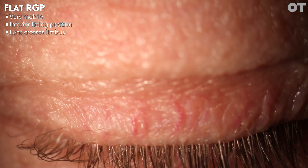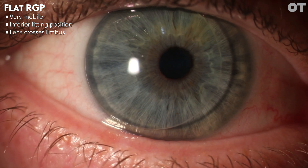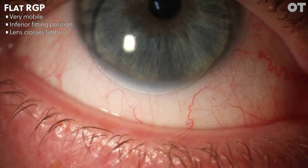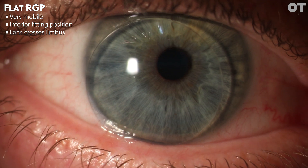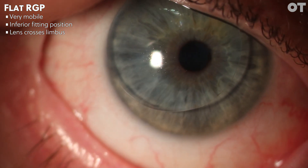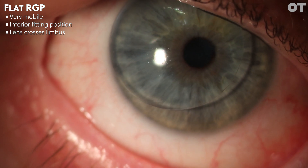So now we move on to a flat fitting RGP lens. Flat fitting RGP lenses tend to be very mobile, especially post-blink and on lateral gaze. As you can see, on lateral and upward gaze, the lens crosses the limbus. This video also shows a classical sign of a flat fitting RGP contact lens: when the lens is pushed up, we can see a recovery of the lens in an arcuate movement from top to bottom.